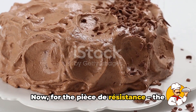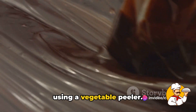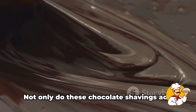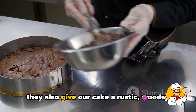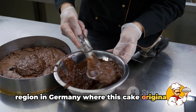Now for the pièce de résistance: the chocolate shavings. We'll take a block of good quality dark chocolate and gently shave off thin curls using a vegetable peeler, then scatter these lustrous curls all over the cake, letting them tumble and fall where they may. Not only do these chocolate shavings add an extra layer of chocolatey goodness, but they also give our cake a rustic, woodsy charm, reminiscent of the Black Forest region in Germany where this cake originated.